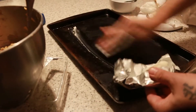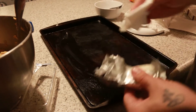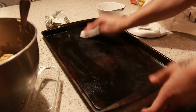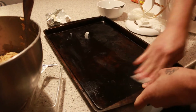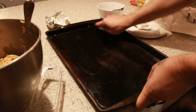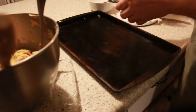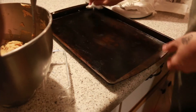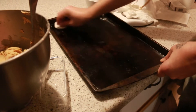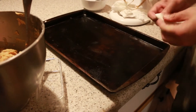Just grease the pan. Some people nowadays are worried about what's in it, but if you change it it's not going to be the same. If you're wanting to try this southern style recipe, that's the deal. Okay, I got that greased.